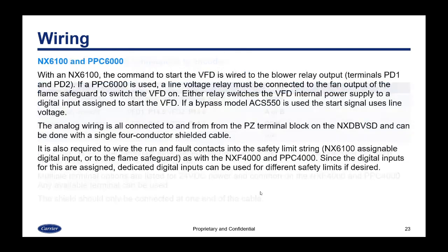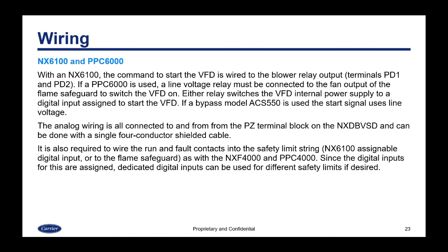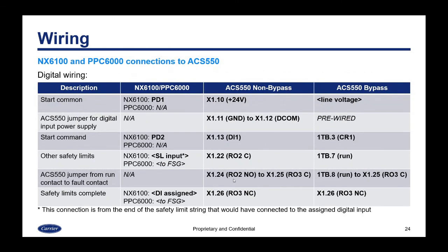On the NX6100 and PPC6000, it works the same way: the start command is wired to the blower output relay, and if you have a PPC6000, it goes to the flame safeguard. The analog wiring connects to the PZ terminal block using a four-conductor shielded cable instead of three-conductor. Run and fault contacts are wired into the safety limit string the same way as with the 4000, but the digital inputs for the 6000 may be configured slightly differently.